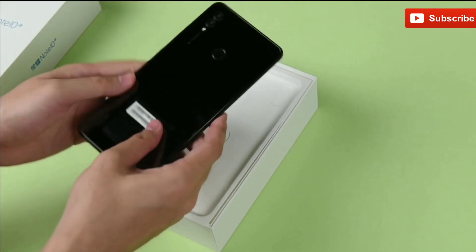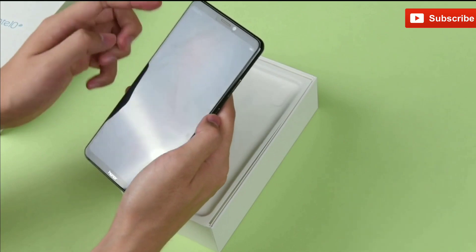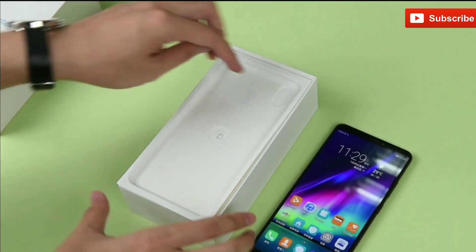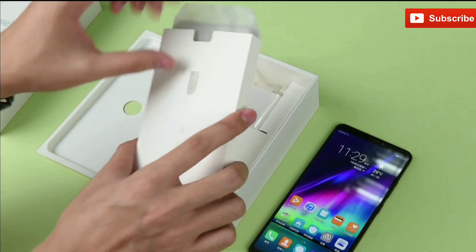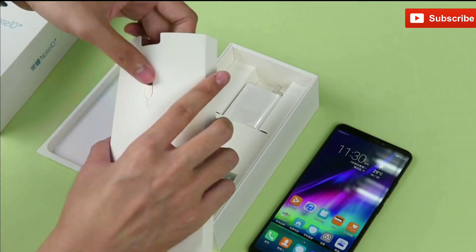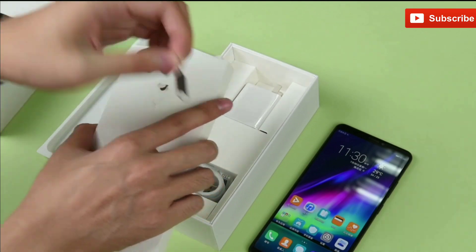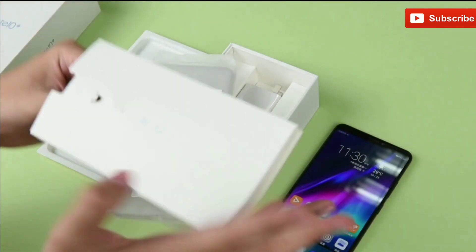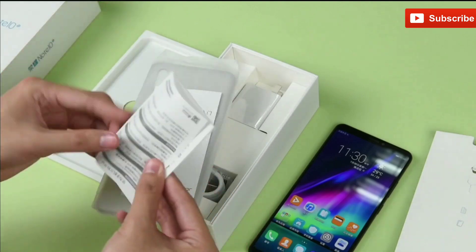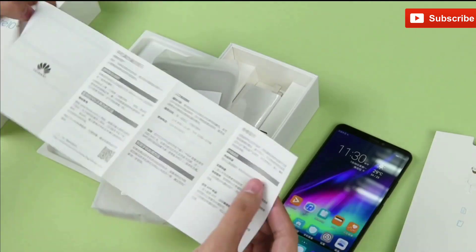So here is the phone itself, let's put the phone aside first. There's also a small little box provided inside the main box. Here is the SIM ejector tool. The box contains a silicone case, which is good. There are also some documentations provided — here are the user manuals with Huawei branding.